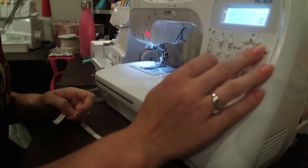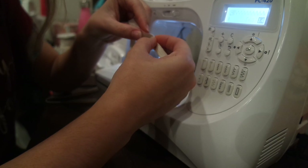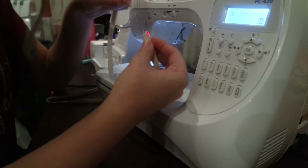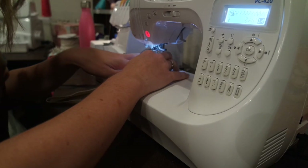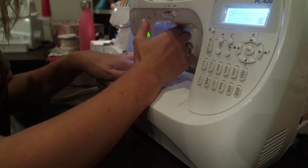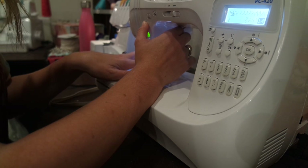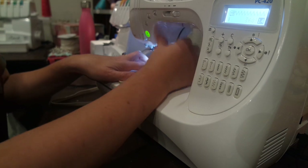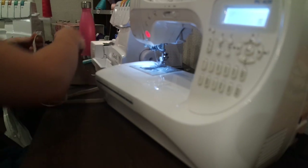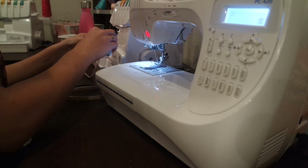I'm going to do a wide zigzag to connect my two ends into a circle. I don't like to overlap them — I just butt them together and use a really wide zigzag to connect them. It's going to be stitched two more times so you're just tacking it; you just need a little tack in place.